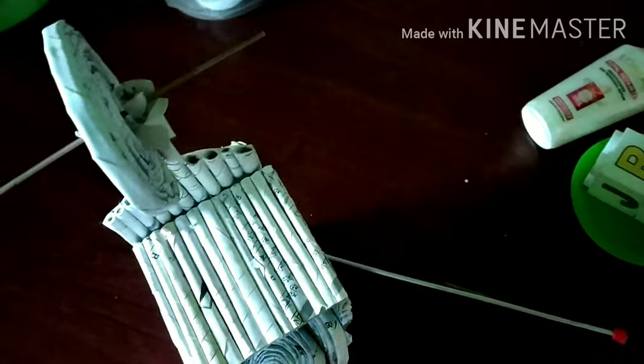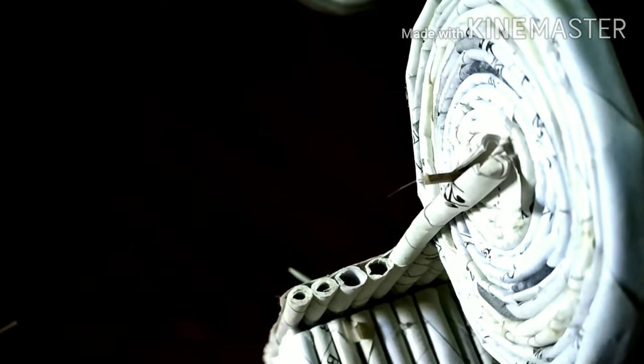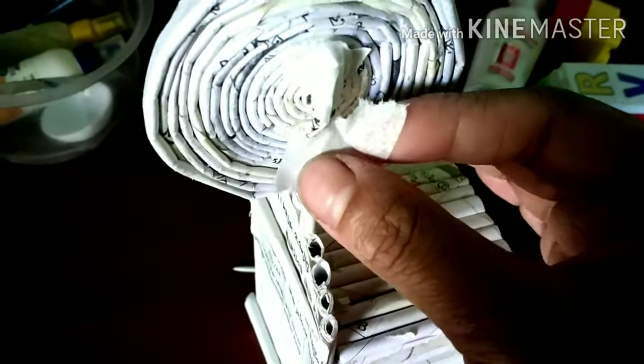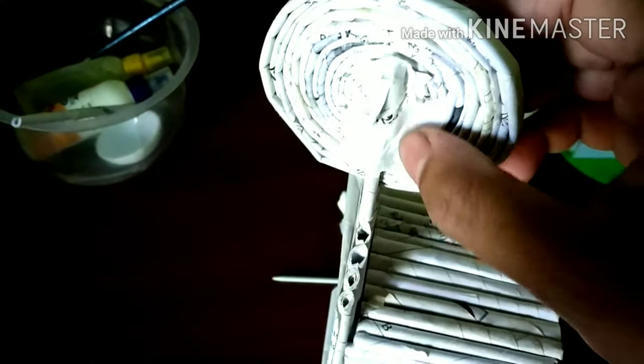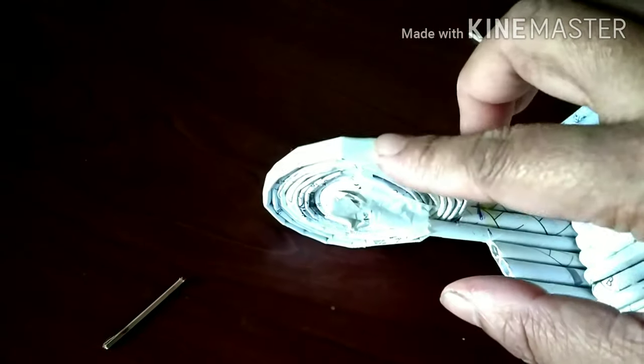I will fix the tape. I will use the tape and fix the tape. I will connect the tape with tape and show how the tape holds together.